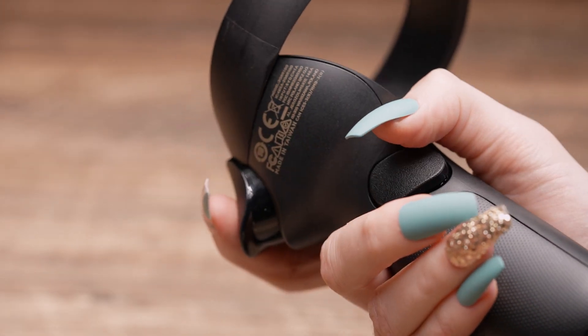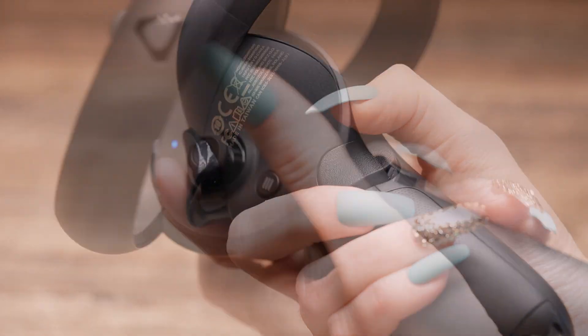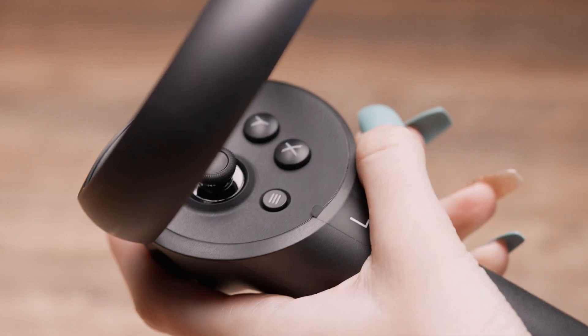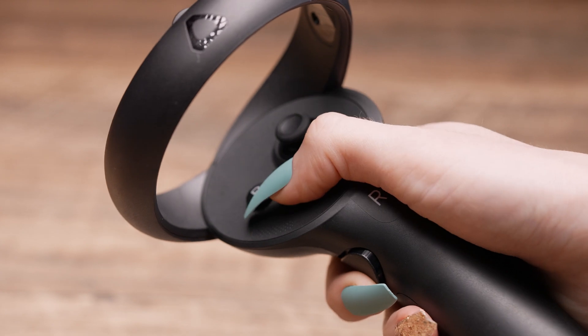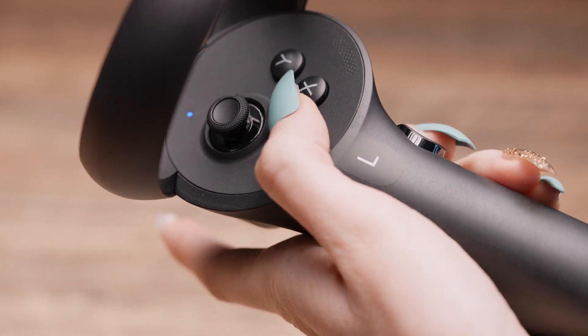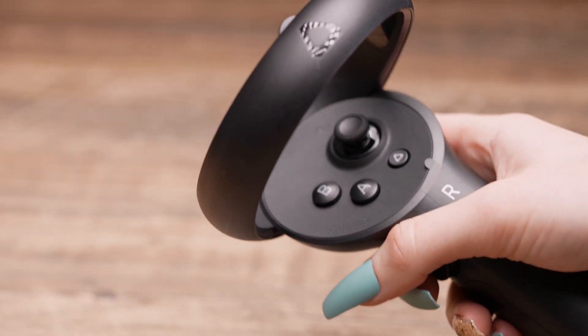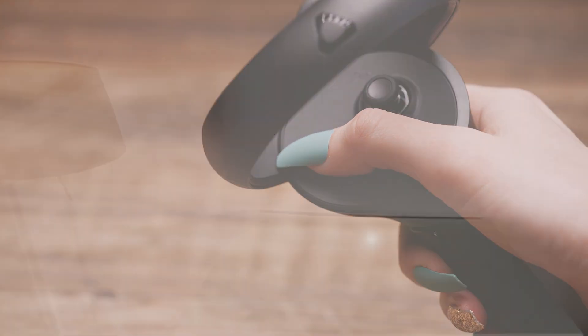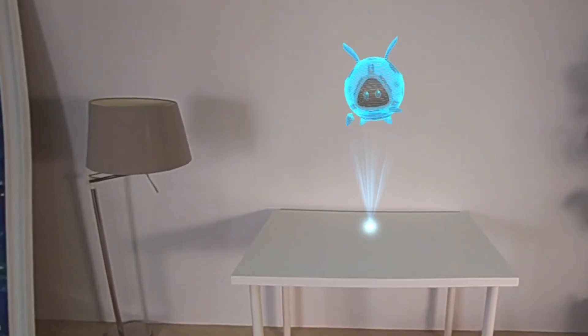We have hall sensors on the triggers and grip buttons, and there are capacitive sensors on the trigger, joystick, and thumb resting area. We also have our AB and XY buttons for use, as well as a menu system button that looks like a little hamburger menu. Additionally, the little Vive logo button you see is a pass-through button — if you double-click it, it will turn on the XR pass-through.